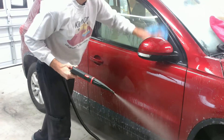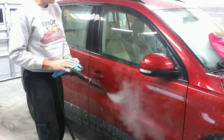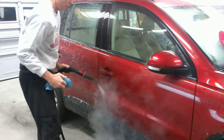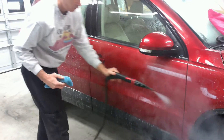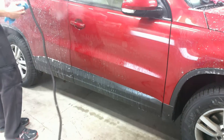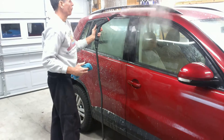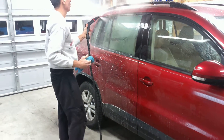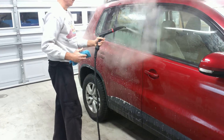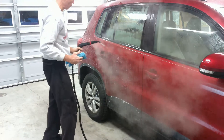And then we start to wipe the car. The car got wet enough with the steam and the injection that now we can start to wipe it down.